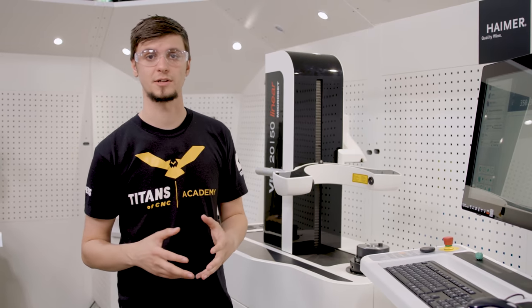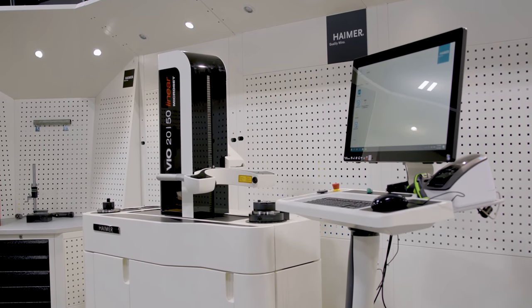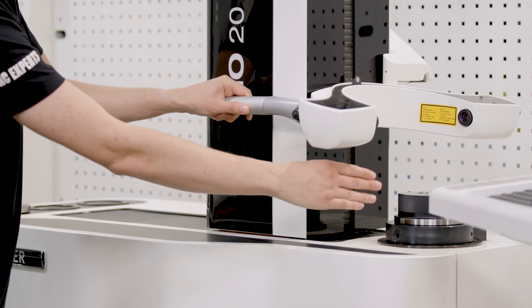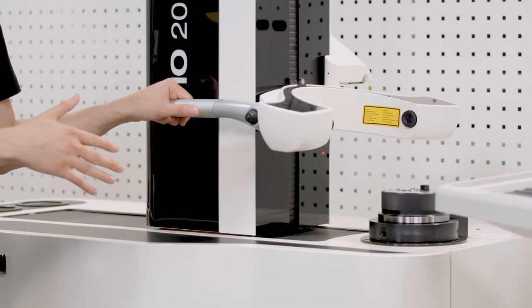The way our Hymer presetter works is we take our tool and place it into this rotating spindle. Our Hymer presetter features two lenses or two cameras that will actually go up over to this spindle centerline where it will pick up the height of the tool and or the diameter.